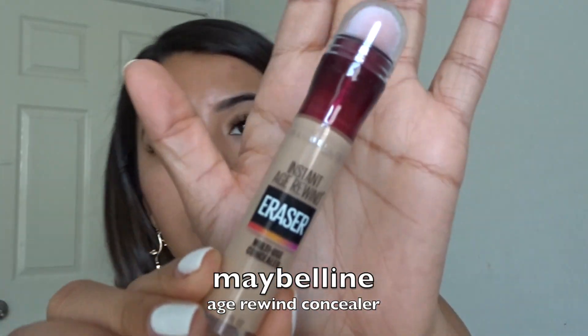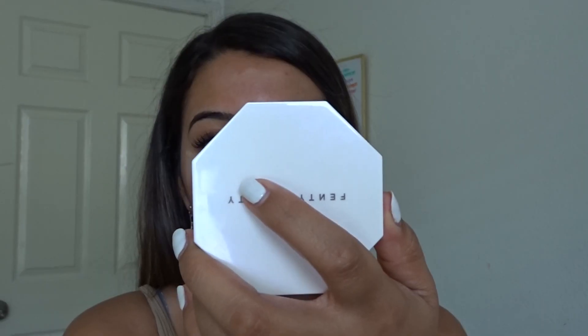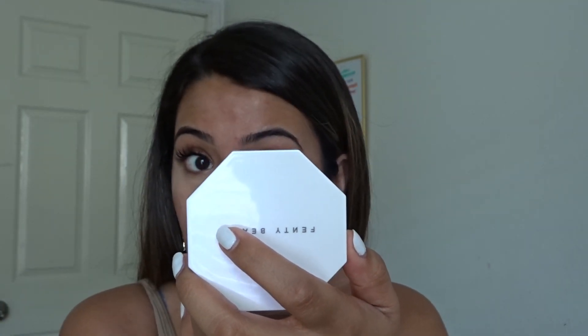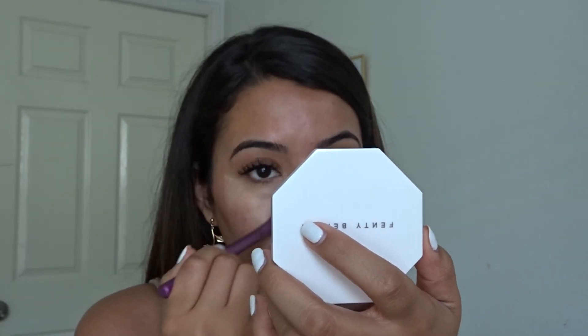I also used to really like the Age Rewind concealer. I really like this — I don't know why I ever stopped using it. I think Shape Tape came out. This looks a little scary right now, but I promise it'll match in the end. I did used to do this in high school because I contoured in high school. I would recommend getting a calendar for those of you that don't and are in school, because those super help you stay on track. Color coordinate your classes. Get a bunch of dry erase markers and just keep track of your life.